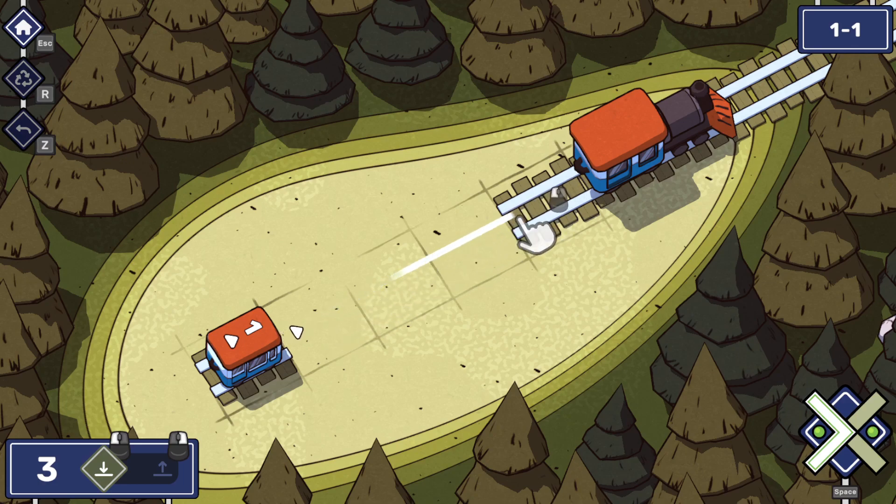Welcome to a whole new series in a game called Railbound. I'm Deed Darling — enjoy the ride as we make connections and travel the world together.